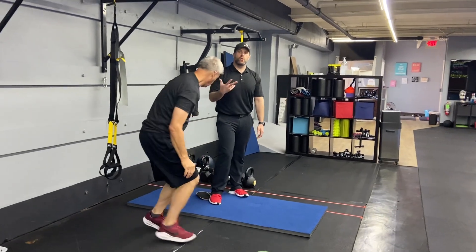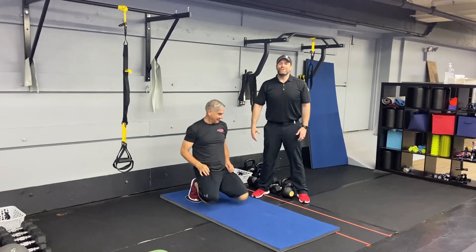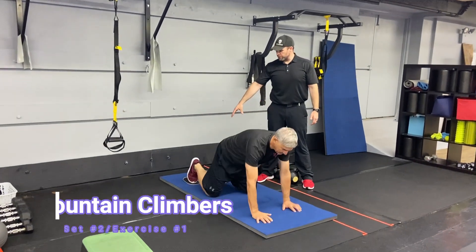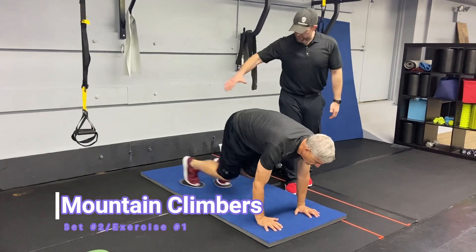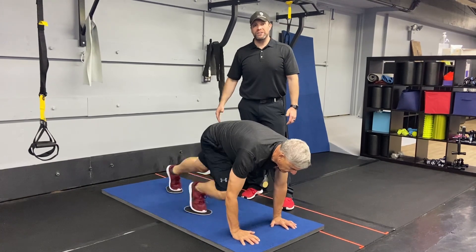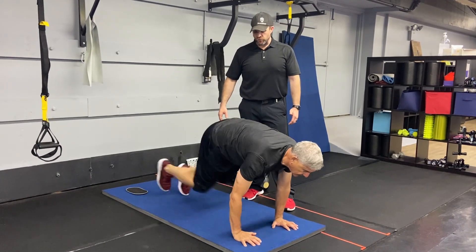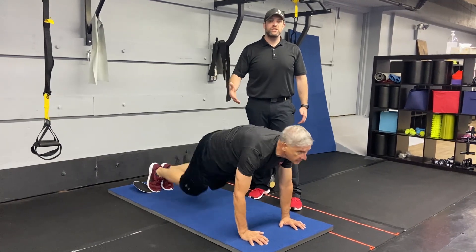Then we're going to go to our second set of exercises. We're going to start with our mountain climbers. You can get those sliders under those feet, pushing the ground away from you, really extending out with that other leg as you drive that knee up. You can go without the sliders as well, driving one knee up at a time, or you can hold that plank for the 20 seconds if you need to.